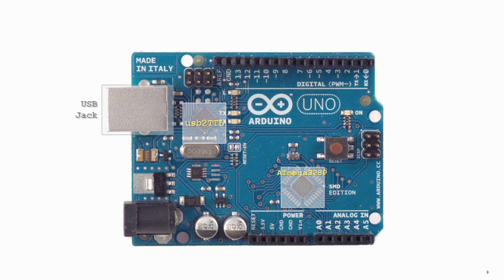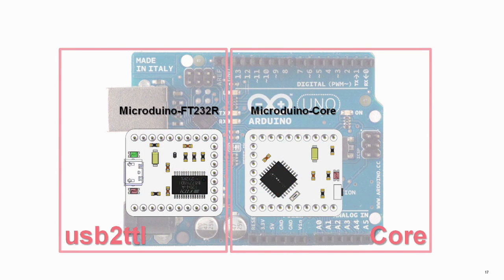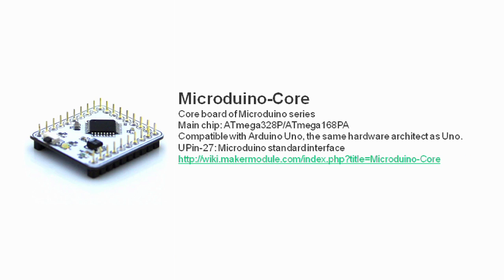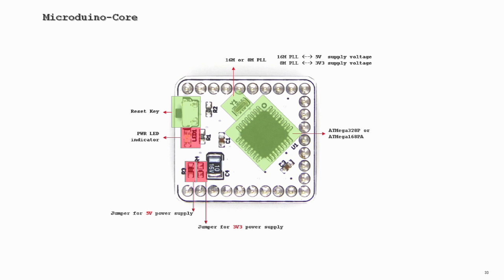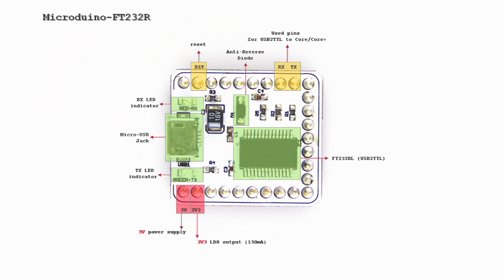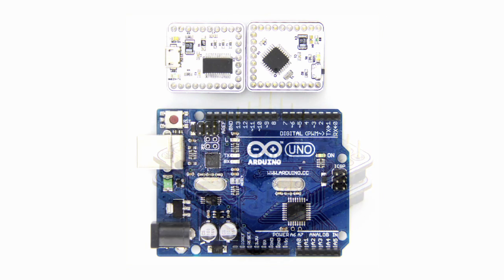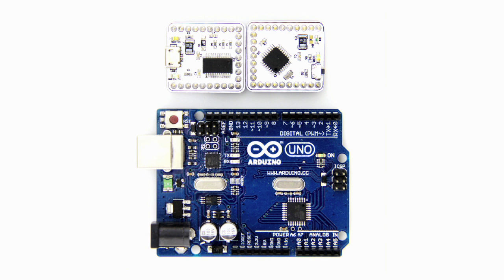The idea behind Micro Duino is dividing the Arduino Uno board into two separate boards. The Micro Duino core model is the microcontroller core, and the Micro Duino FT232R model is for communication between Micro Duino and PC. The Micro Duino core and the FT232R models both match the power of an Arduino Uno board.